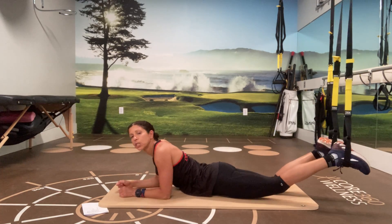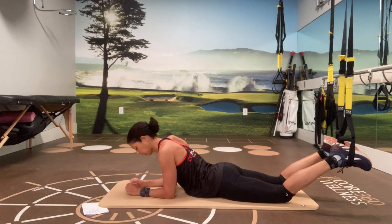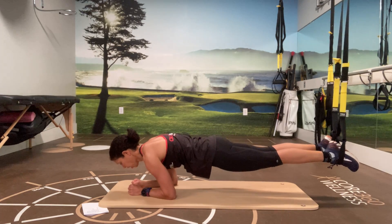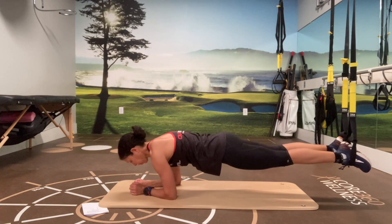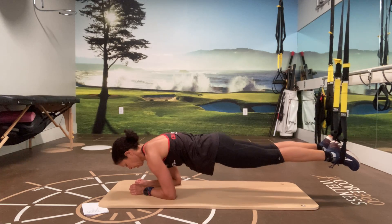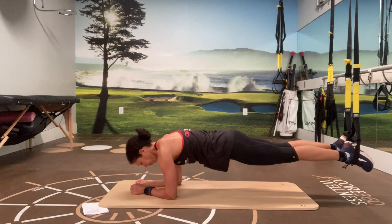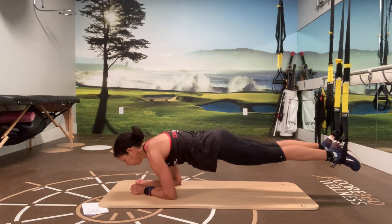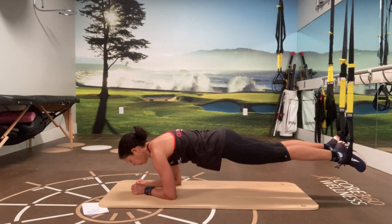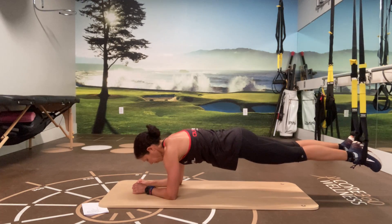Okay, going back into the plank position. This time we're going to add a rocking back and forth — this is the seahorse plank. Come up into the forearm plank position and we're going to rock forward and back. This definitely adds another level of challenge to the plank. Five, four, three, two, and one.